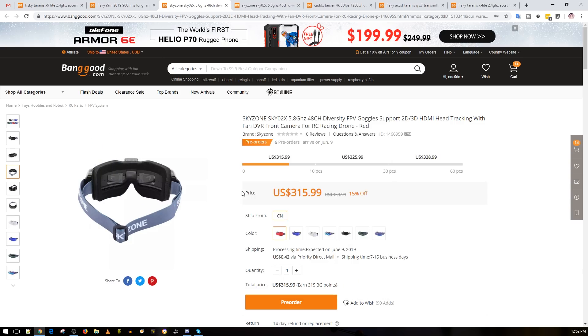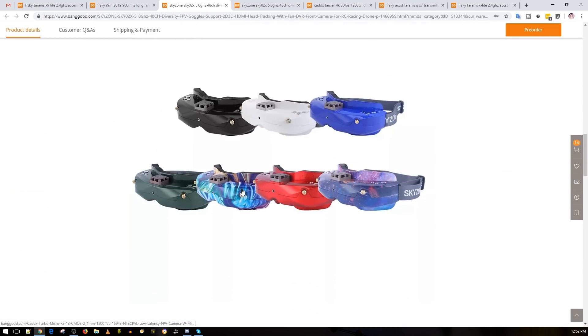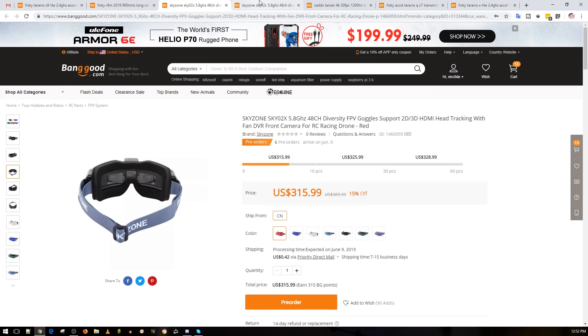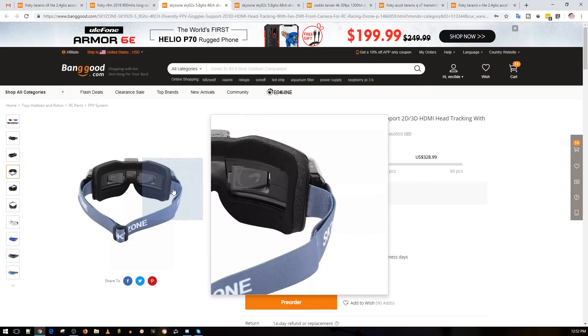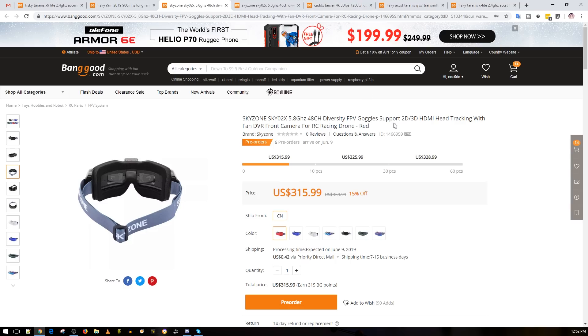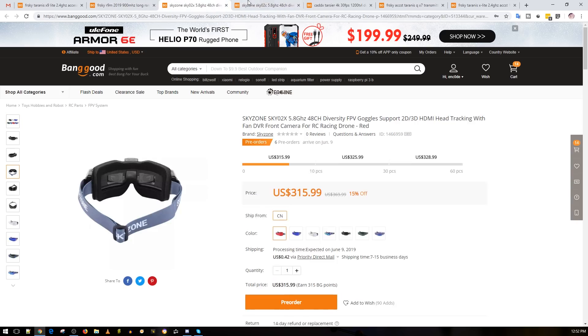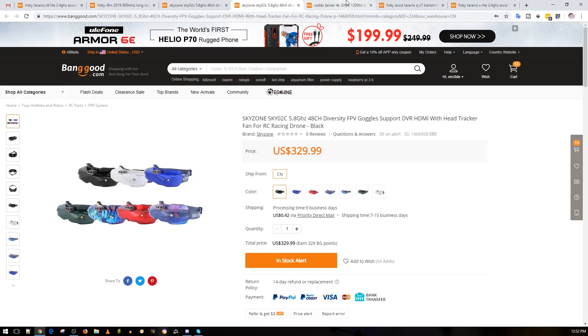I'll try to get my hands on one and take a closer look at how well it performs. I still have my own WayV2s and the Eashines, and I'll compare it against those since I think they're in a similar class. However, this one has a lot more features — 2D and 3D mode, head tracking, and a camera. The head tracking is going to be really useful, and the camera is a nice addition, though I don't think many people will use it.